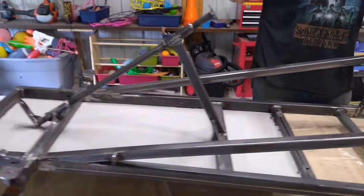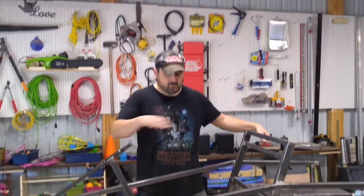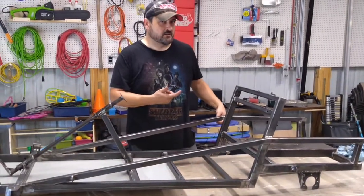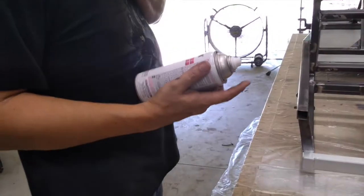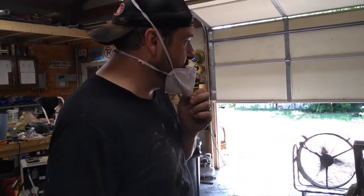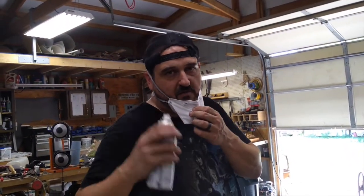We're going to prime it first. The plan is: prime the top side, then flip it over and prime the bottom side, let that dry, paint the bottom side, then flip it back over and paint the top side. This is a white primer — it will help our color pop a little bit more. We don't have a paint booth or anything, but we've got serious cross ventilation and we're wearing masks and we'll try to spend as little time in these fumes as we can.